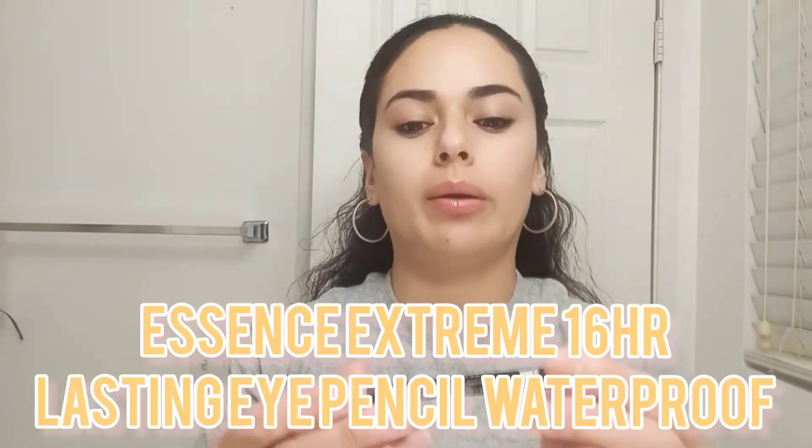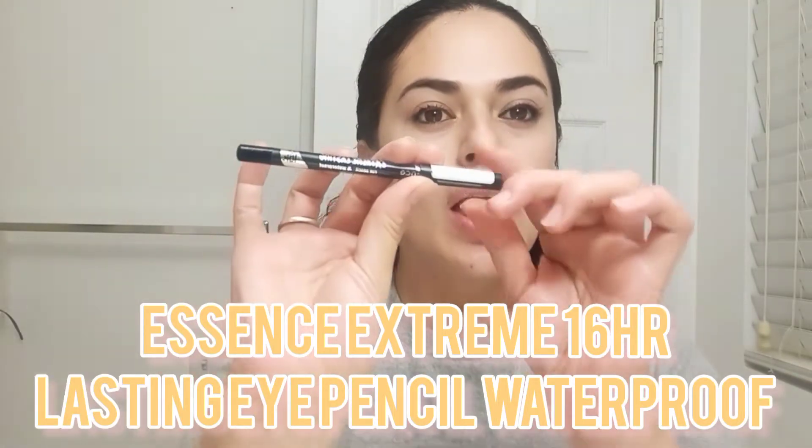Hello everyone, welcome back to my channel. Today I'm going to be doing a review on the Essence Extreme Lasting Eye Pencil — the 16-hour eye pencil. I have been trying it out already for two weeks and it's a great pencil.